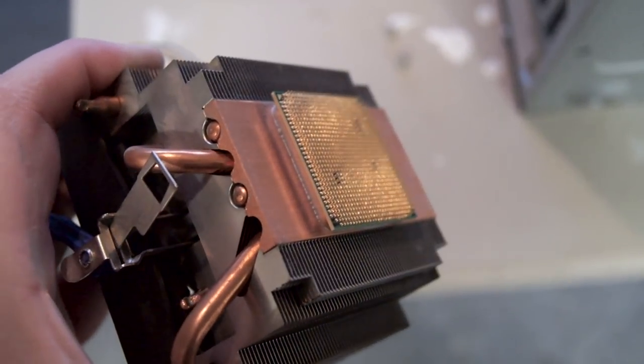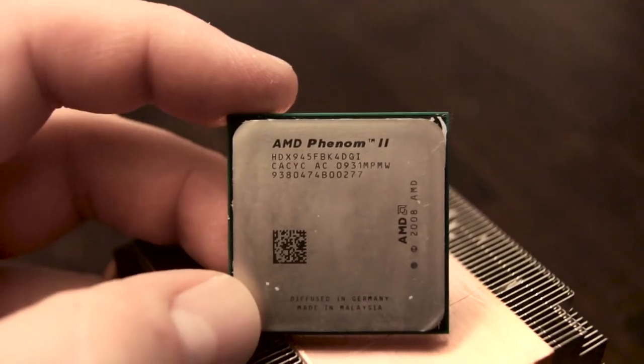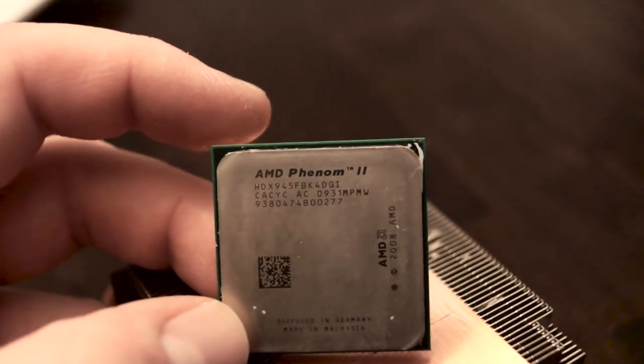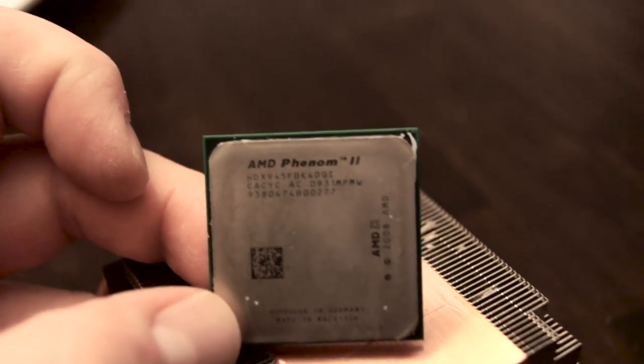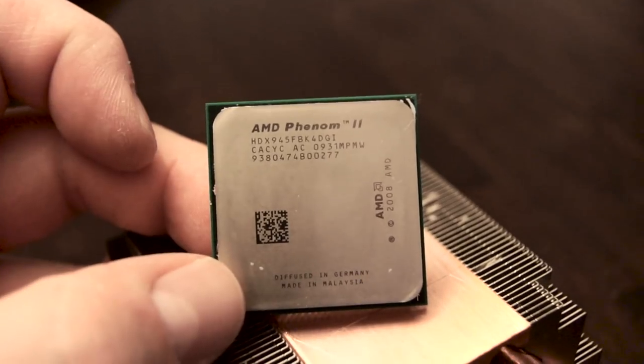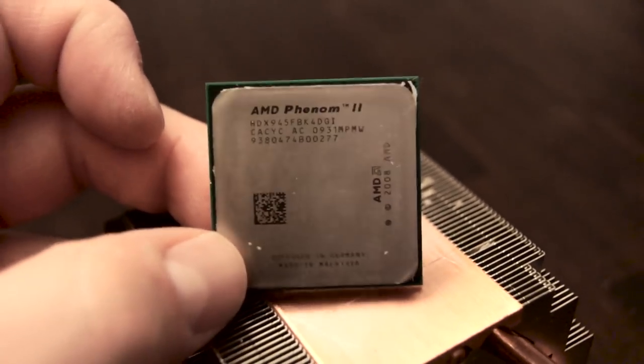The thermal paste seemed to be cemented on, so when I finally got the CPU separated from the stock heatsink, it appeared to be a Phenom 2 X4 945. Now there were two versions of this chip — one had a TDP of 95 watts, while the other had a TDP of 125 watts, and it seems I got the 125-watt version.